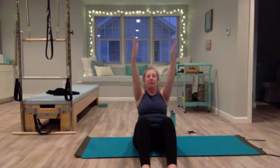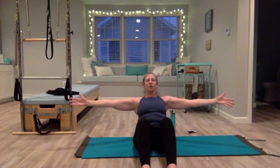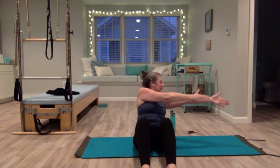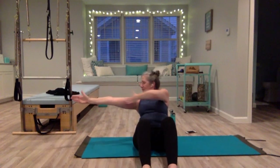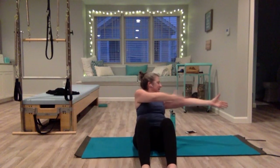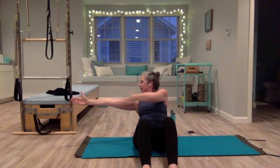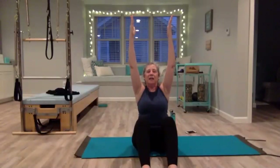One more time — hinging back, arms come out, get really long, shoulders down, neck is long. Twist to the left — right arm comes towards the left arm, drag it across your chest. Look right, drag your left arm over, look left. Let the twist happen at the rib cage, not the shoulders. Hold it, come up tall, really get long in the spine.